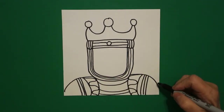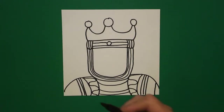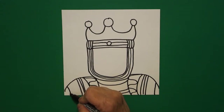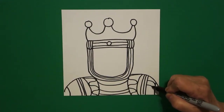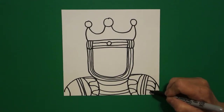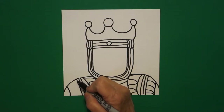Now on the right, I come back and I just draw one more curved line down, and on the left, one more curved line down. I come back to the right, and I fill this in, going horizontal, with curved lines going down. If I do it on the right, I have to do it on the left.